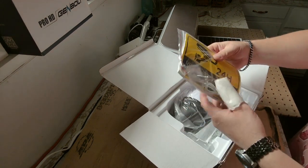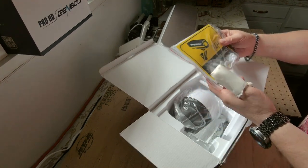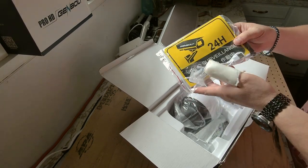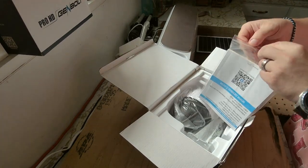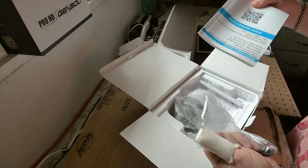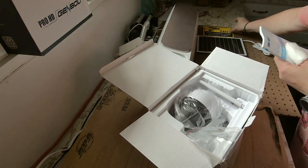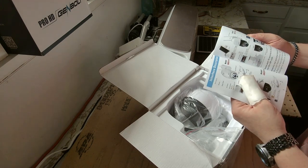We have a bag of goodies here. We have a screwdriver, we have the screws, and a USB to USB-C — it's USB-A. Inside the bag, we have the user manual, the video surveillance sticker, the setup guide, and it's a beautiful guide.